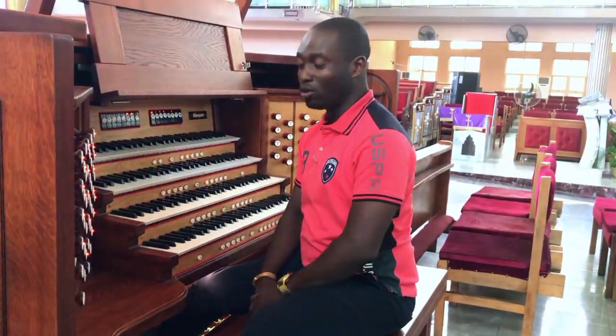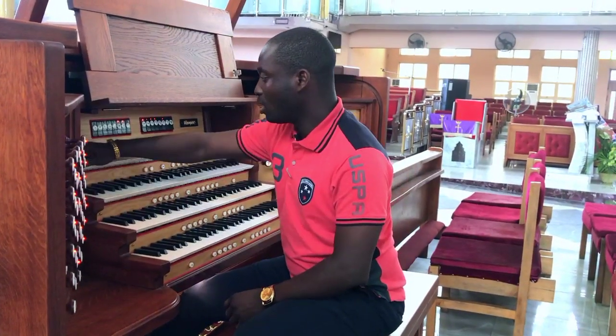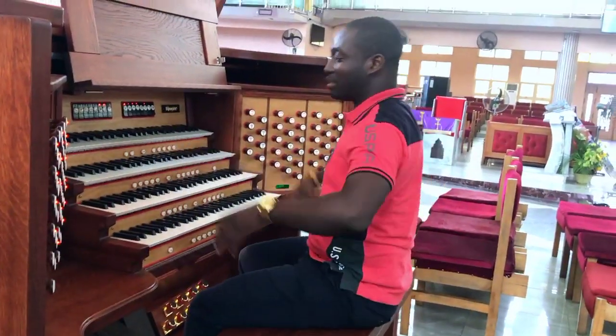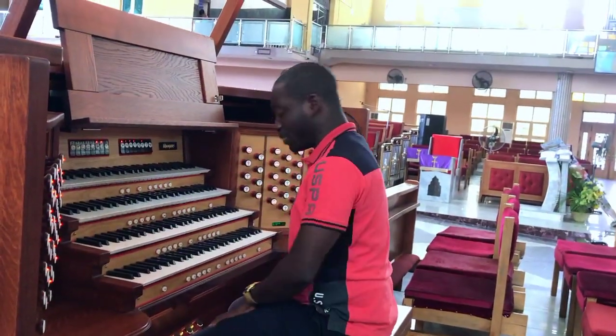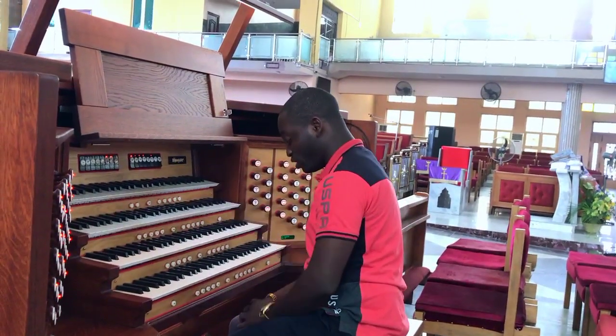Good day, once again. Welcome to another episode of organ improvisation. Today we'll be looking at a glance to the keyboard and the pedal board. I have explained in some of my videos that...